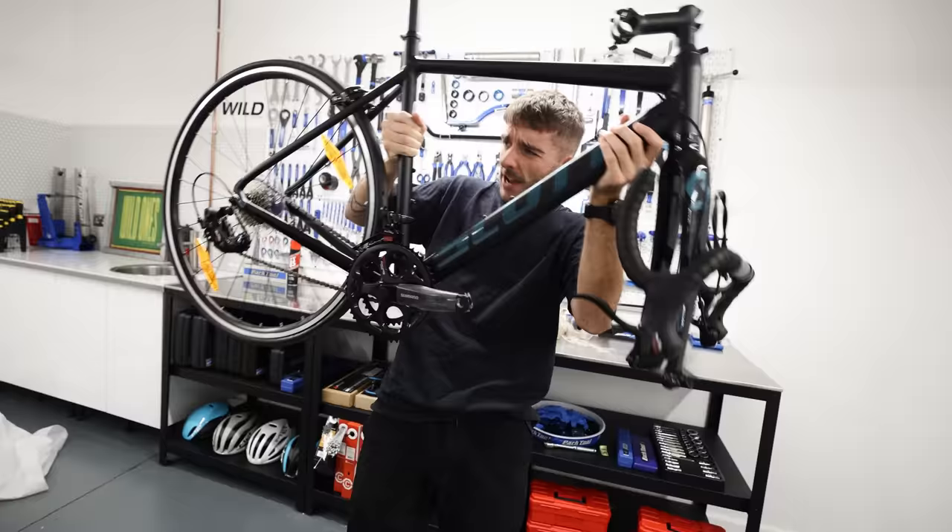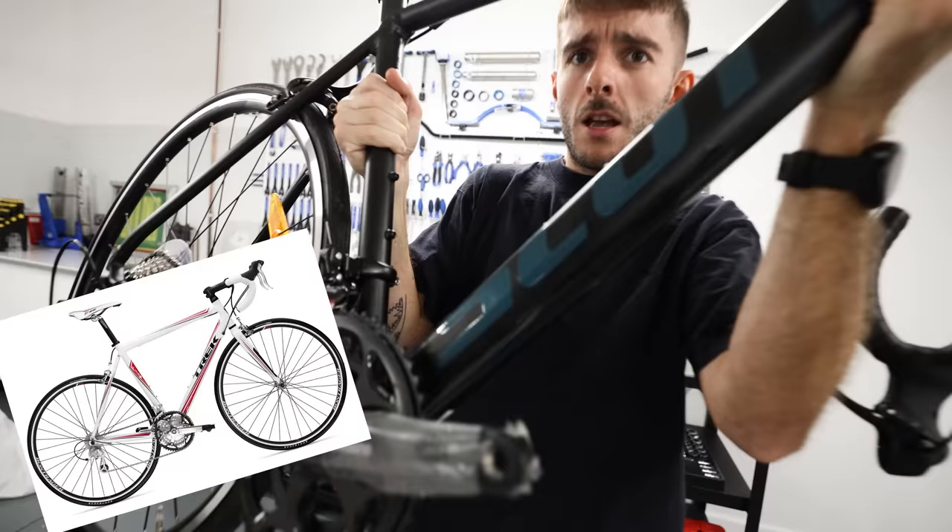There's a problem — there's no seatpost. There, it's right there. Now you've revealed more of the frame, that looks amazing. It definitely looks better than the bike you would have bought in 2009.